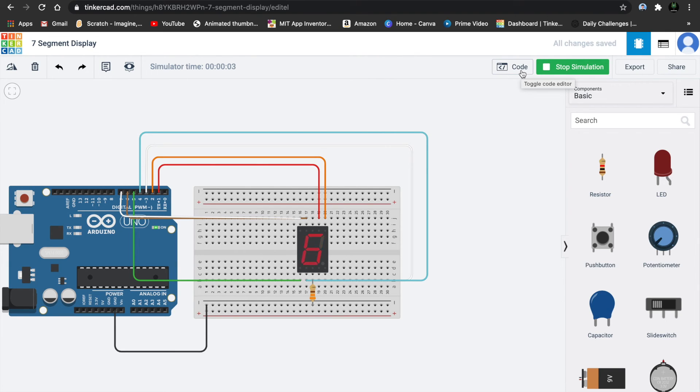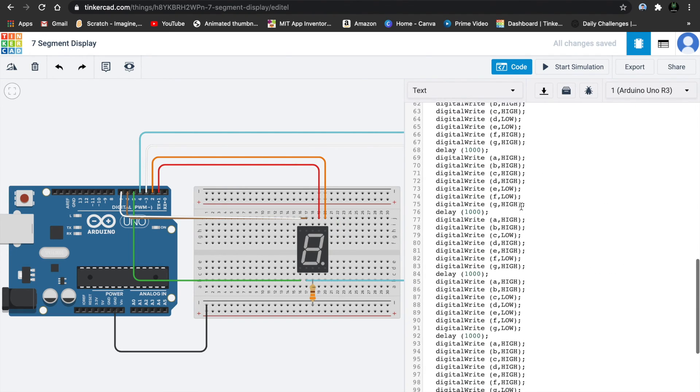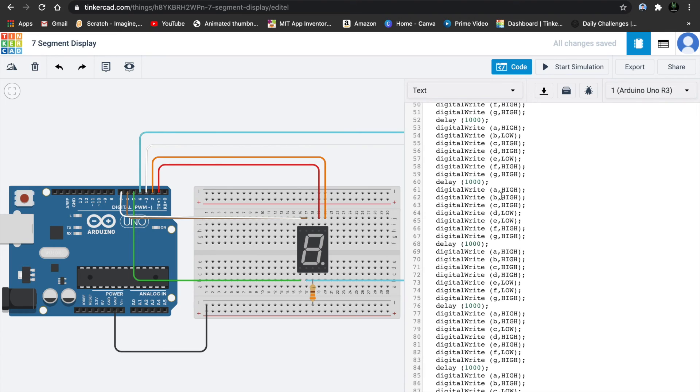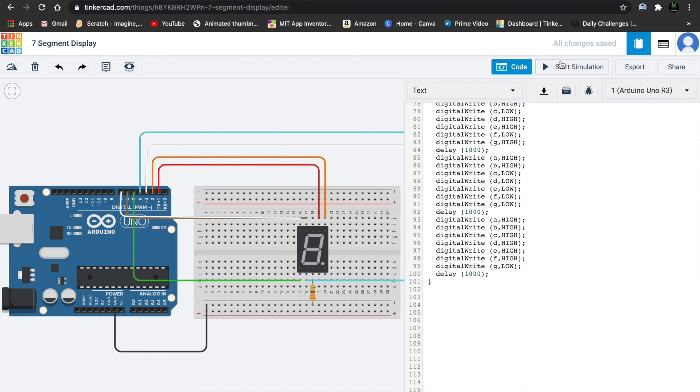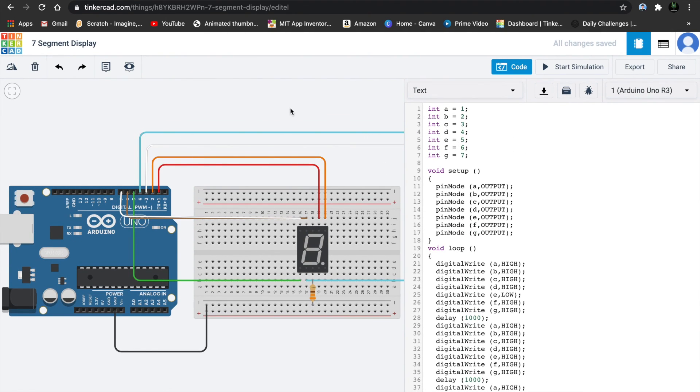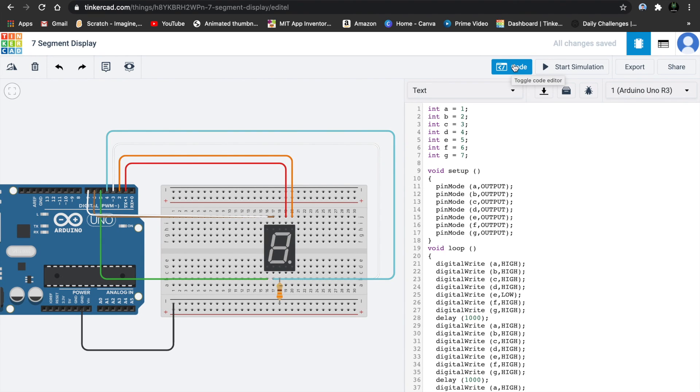Starting simulation: 9, 8, 7, 6, 5 — the 4 looks wrong, let's check. For 4 we don't want the A LED to turn on, so turn off A. And for 1, turn the C LED on and turn off the A LED. Starting simulation again: 9, 8, 7, 6, 5, 4, 3, 2, 1, and 0. We have completed our countdown using a seven segment display. Thank you for watching and I'll see you in the next tutorial.